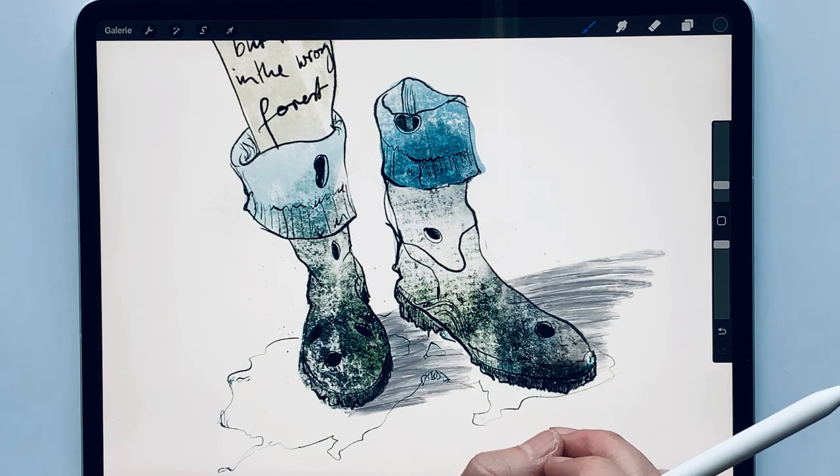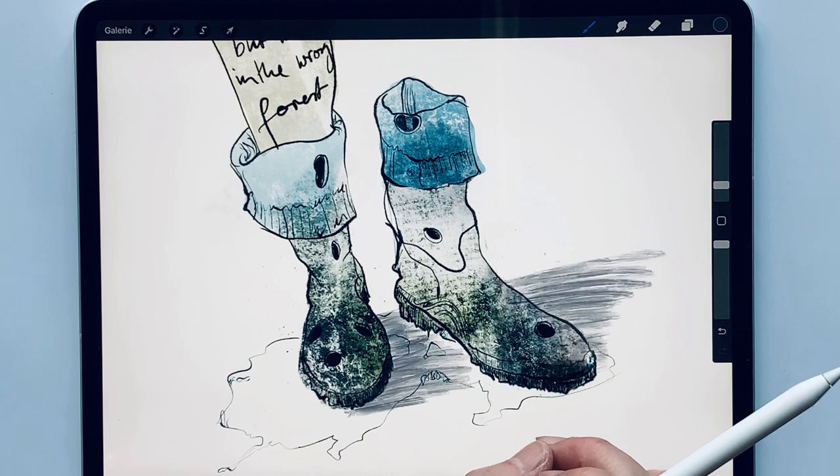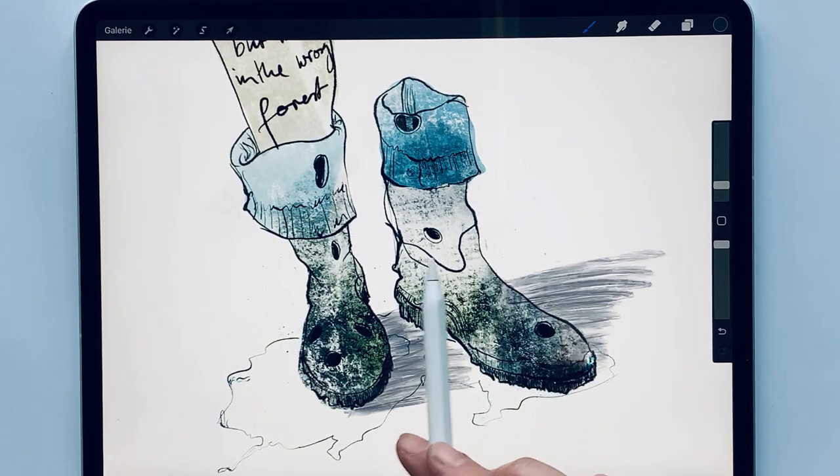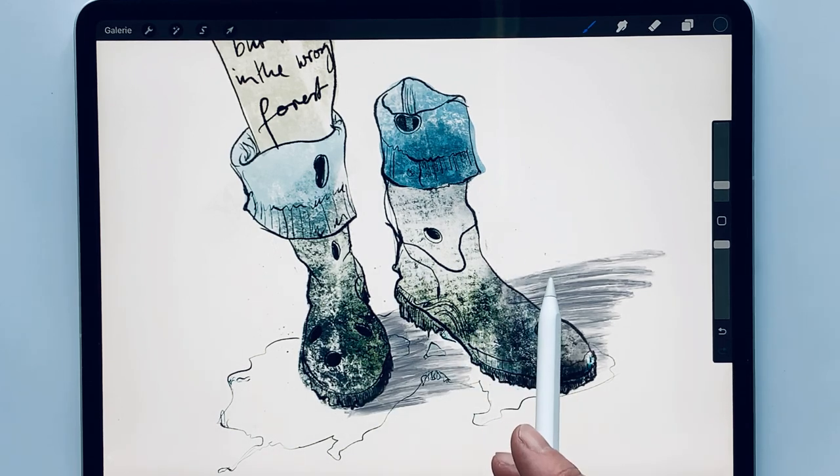It is also good to integrate several brightnesses. Five tonal values are a good number so that you don't get lost in the details and can still create some mood. Colors and shadows are our friends here — more on that later.